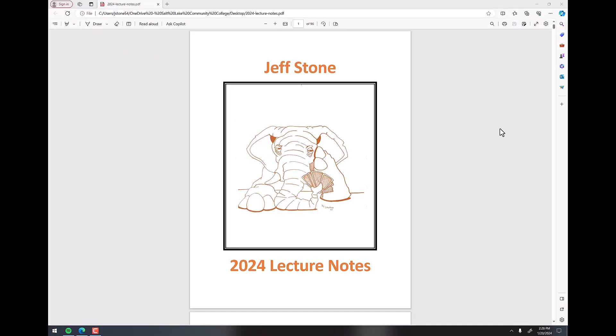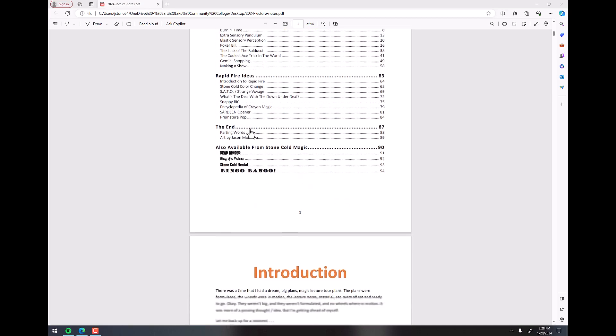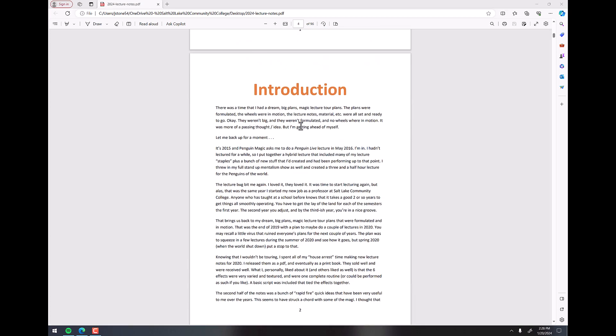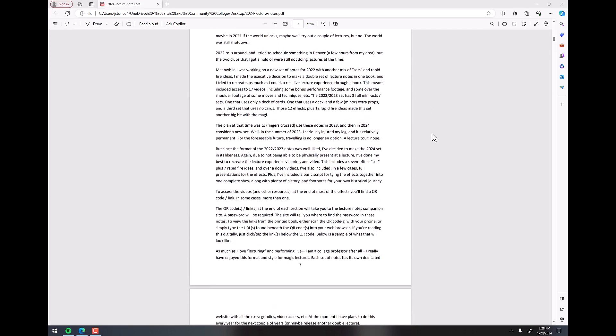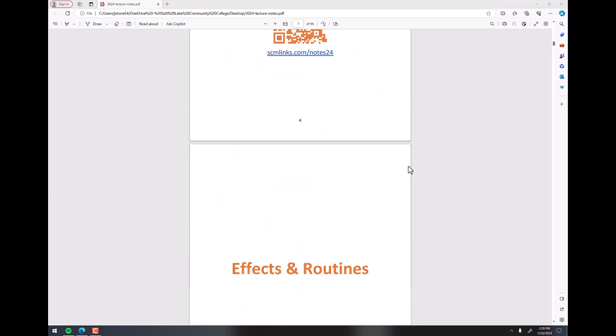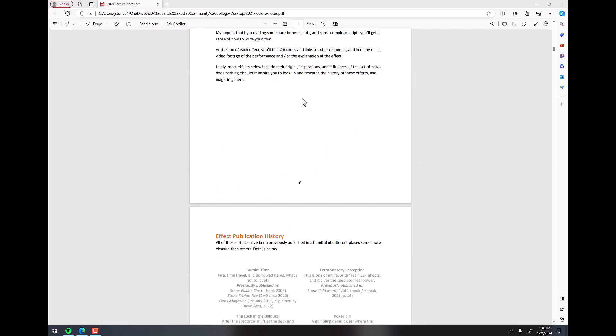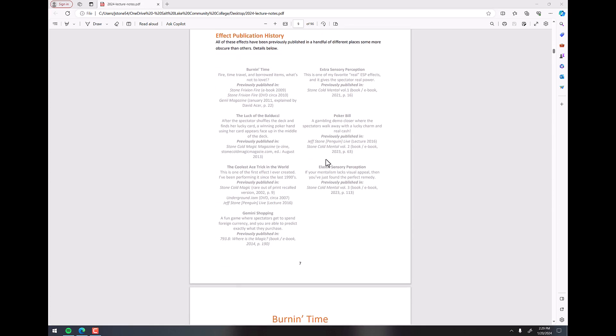I'm actually going to show you right now what you're going to be getting — just kind of scroll through it on the computer. There is a table of contents right there, and you'll see that there are seven effects. And then there are seven rapid fire ideas. And here's a little introduction — if you read that, it'll tell you why I'm not doing lectures anymore. I even signed it for y'all.